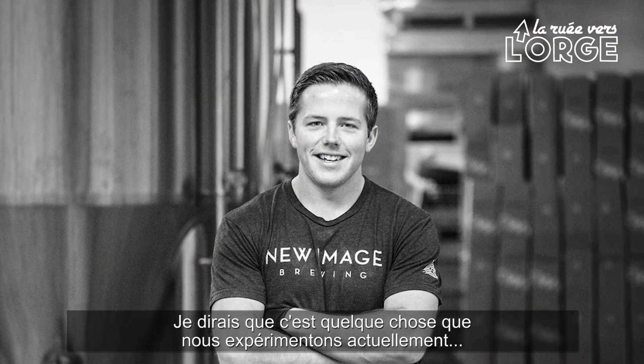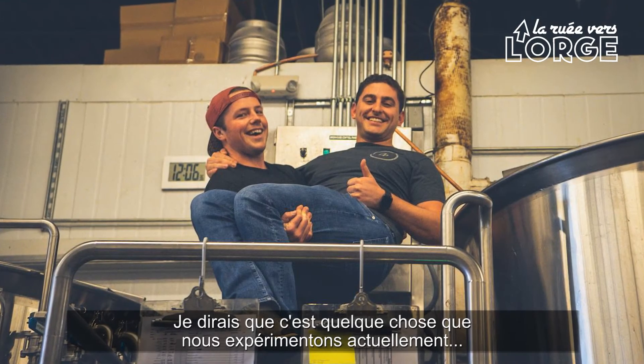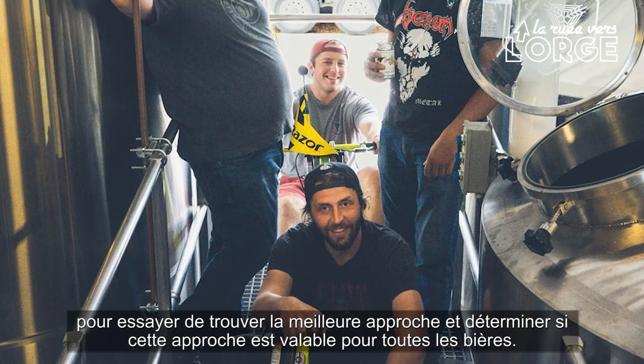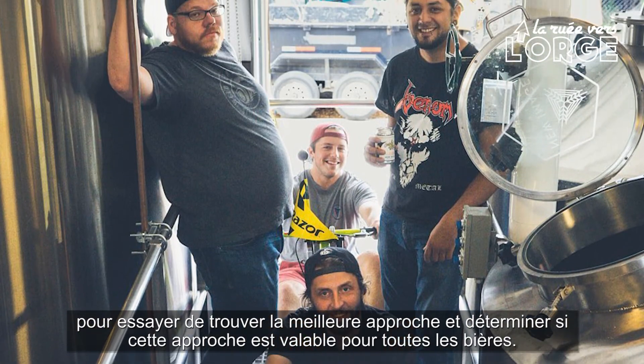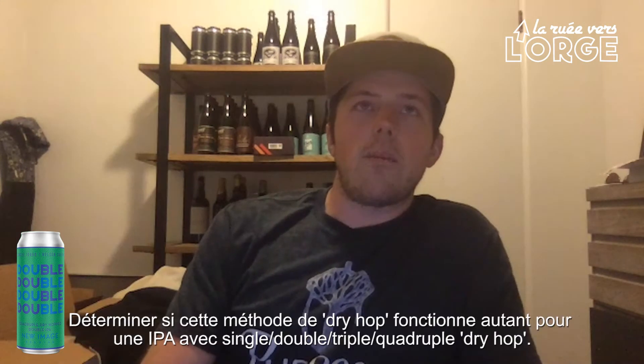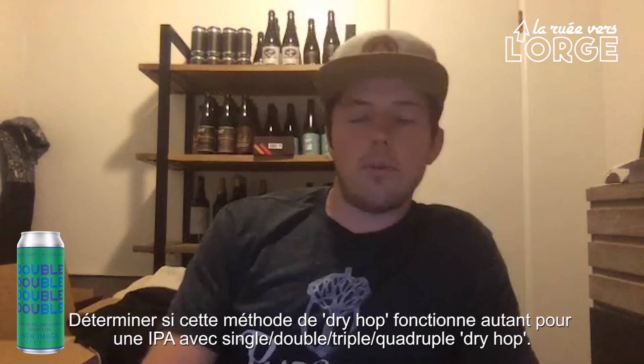We're really experimenting to try to learn what is the best approach, and is there a best approach? Is it the same for every beer? Does the same dry hopping method work for a single IPA as a double IPA or a quadruple dry hopped IPA?